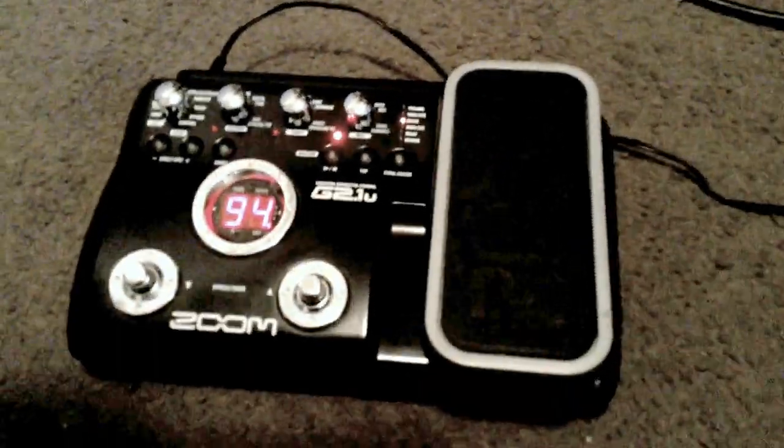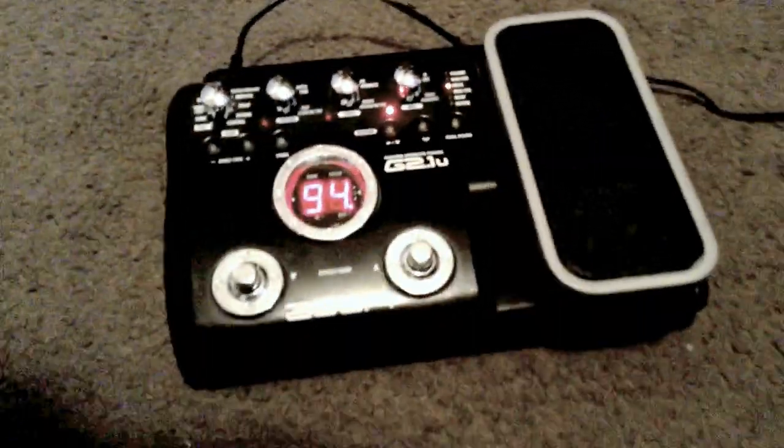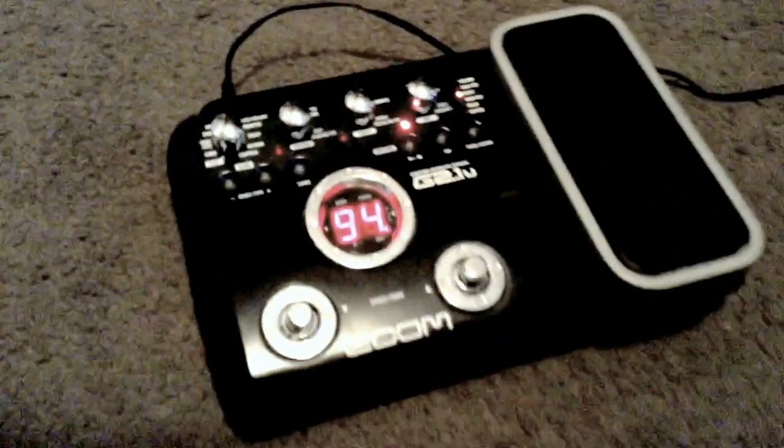Hey GearFacts friends, here is the Zoom G21U — one of man's greatest advances in science.